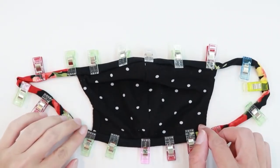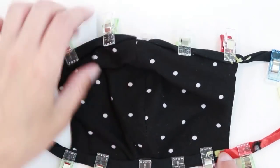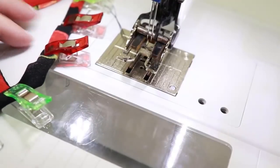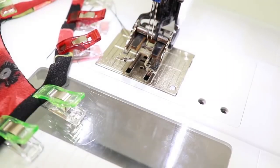Now that my binding's all clipped in place, I'm going to go to the sewing machine and sew from the right side with a twin needle all the way around. I'm going to sew close to the interior fold on this edge. I have my twin needle in my machine and I have it set to a straight stitch with stitch length 3.